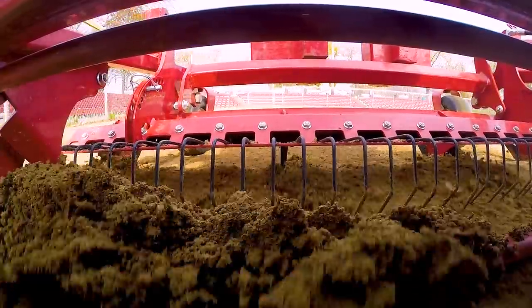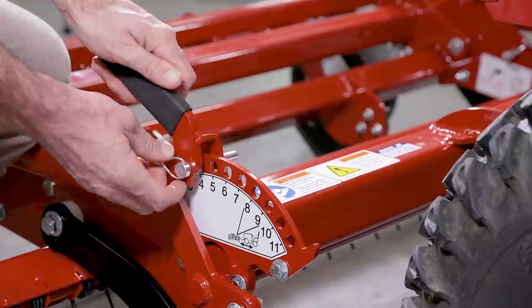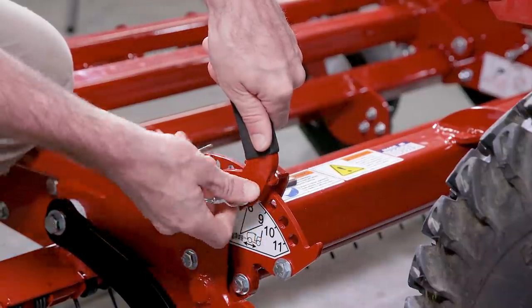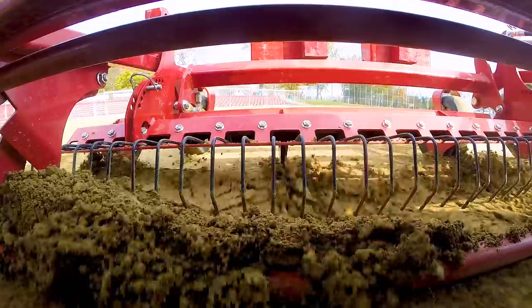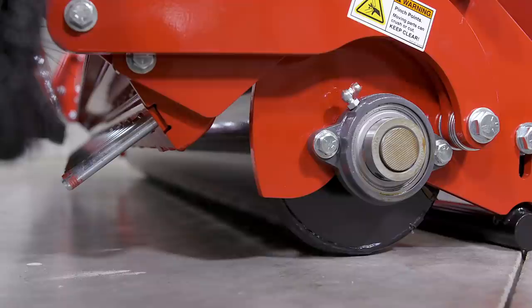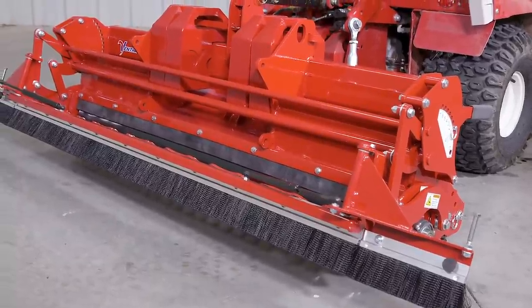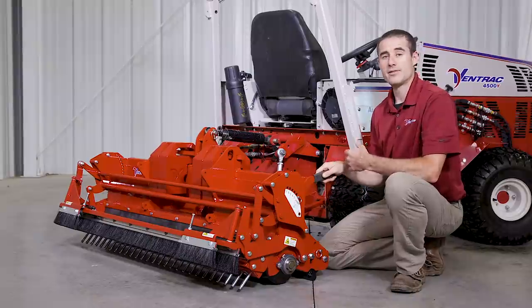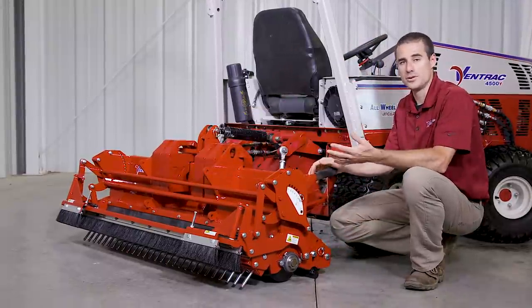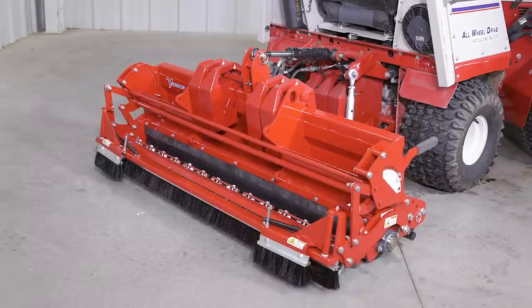These can also be used to incorporate extra infield mix that's been spread on the field. The last piece of the front attachment is the leveling bar. The adjustment for this is on the left side of the attachment, and it can be allowed to float or set into a fixed position. The leveling bar carries material to maintain a level surface or to fill in low spots. The rear groomer consists of a leveling bar, roller, spike bar, and this one is shown with an optional brush kit, and the weights are mounted on the top. The leveling bar is also used to carry material and fill in low spots, and you can be more or less aggressive with this bar based on how the top link is adjusted.